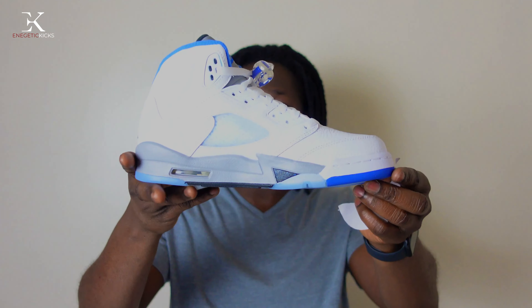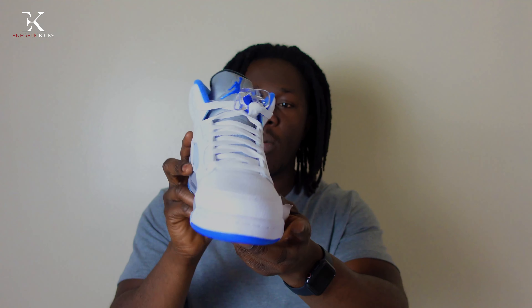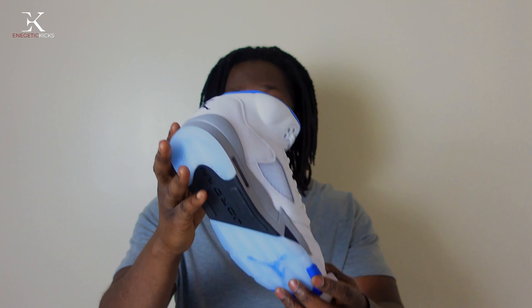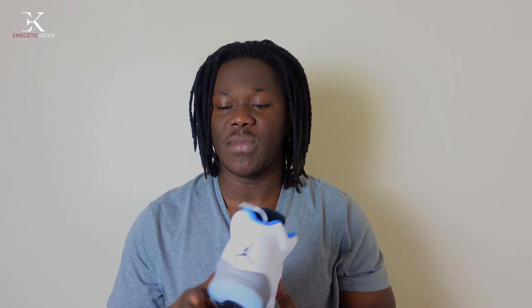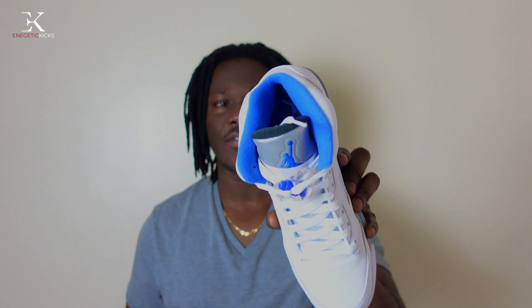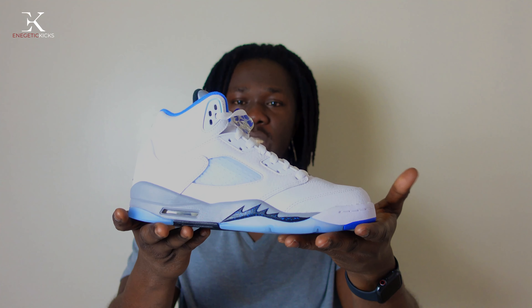The shoe does not come with any extra laces or anything like that. It is a very very nice shoe and it sucks that I couldn't secure my personal pair, but it is what it is — it's been very hard to grab shoes nowadays. If you get one, no matter the size, just be thankful. The right shoe is the exact same as the left shoe — nothing different. I'm gonna give you guys a closer look so you can have a better look at this shoe.